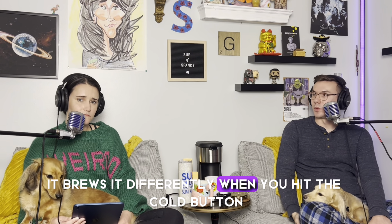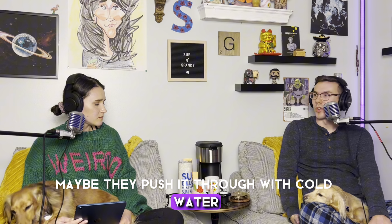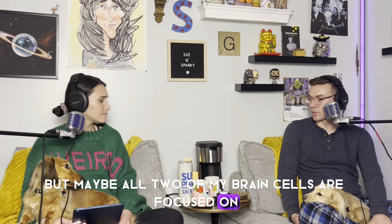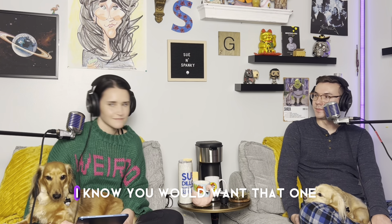It brews differently when you hit the cold button. I wonder what the science behind that is — maybe they push it through with cold water and don't bother heating it. All two of my brain cells are focused on watching this and giving it an honest critique. It's a nice cola color.